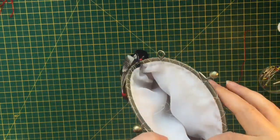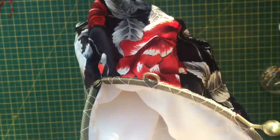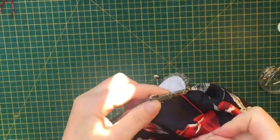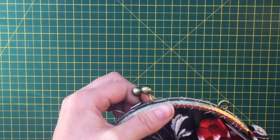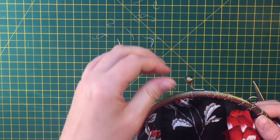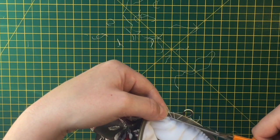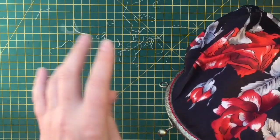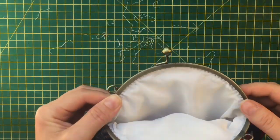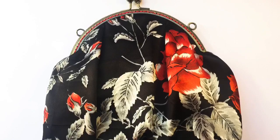Now using red embroidery thread, I'm doing the stitching through the frame - making big stitches on the outside going from one hole to the next, then a tiny stitch on the inside going back through the same hole. We're nearly done - just tidying up, snipping any loose threads, and taking off the tacking thread, being careful not to cut through the fabric or remove any stray bits. So there you go - I hope you enjoyed that, thank you very much for watching.